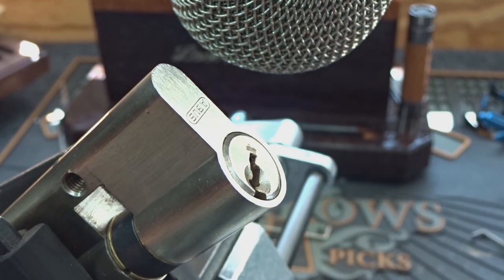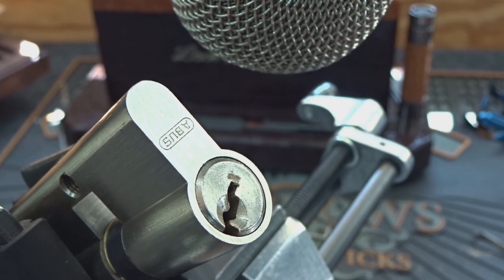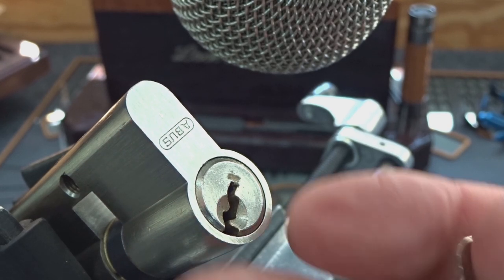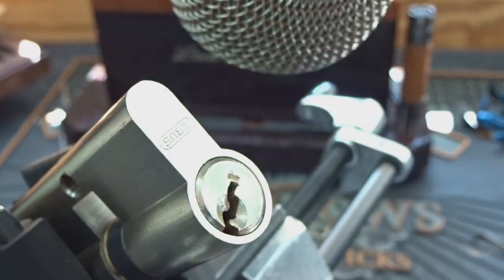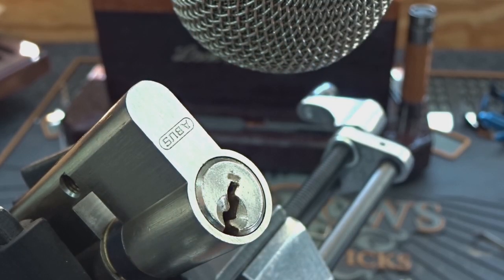They're good trainers — I didn't know this one would be quite that easy, but anyway, there you go. The Abus: if you're looking for a good training lock for spools, it usually gives you a lot more practice than that. Try to find a bidding like this, but in this case it really didn't seem to help. Anyway, thanks for your time guys, stay safe, stay legal. Abus, thanks for sending me the easy one.